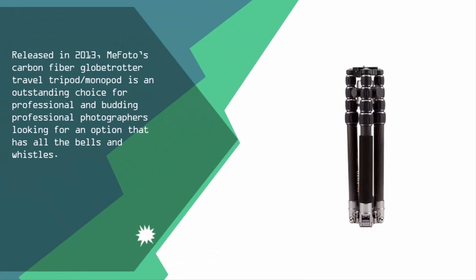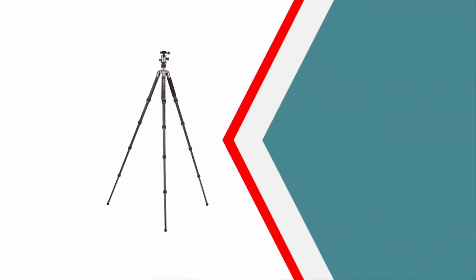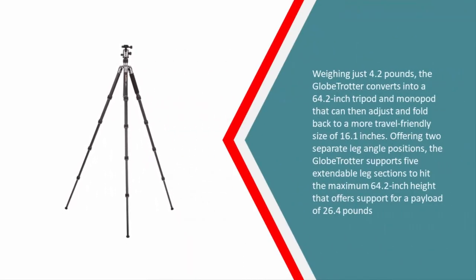Nearing the top of our list at number two, released in 2013, the MeFoto Carbon Fiber Globe Trotter travel tripod and monopod is an outstanding choice for professional and budding professional photographers looking for an option that has all the bells and whistles. Weighing just 4.2 pounds, the Globe Trotter converts into a 64.2-inch tripod and monopod that can fold back to a more travel-friendly size of 16.1 inches.